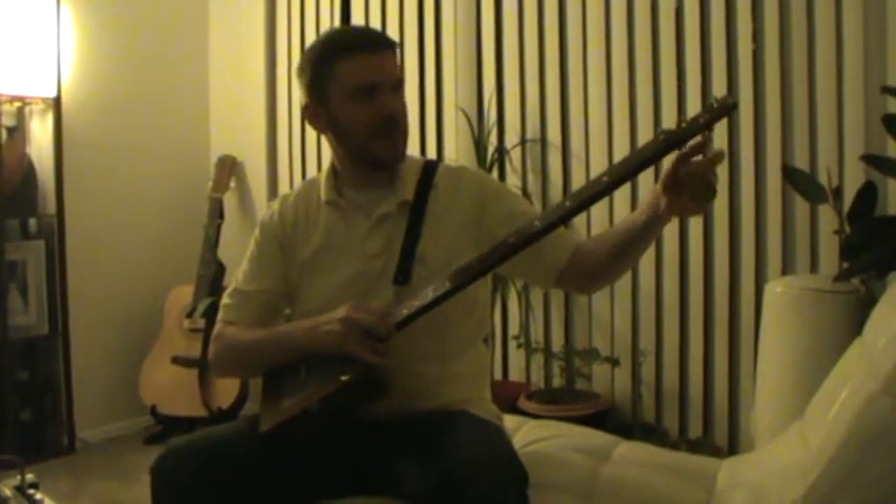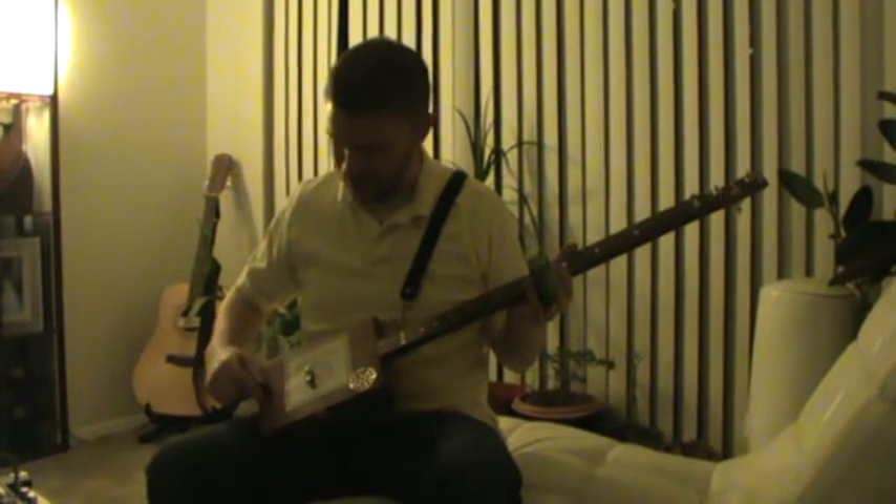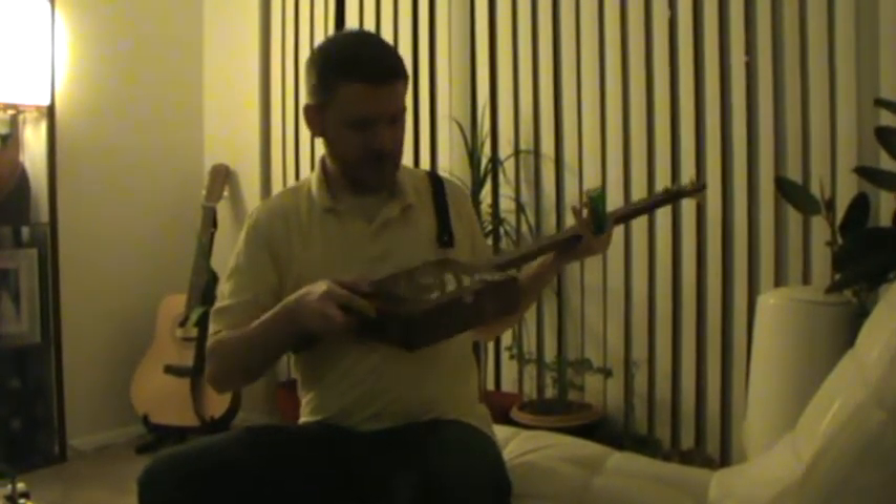I made a headstock by trimming back everything but the bottom half inch, and I cut off the same amount all the way through the end of the box. Instead of bringing the neck through the box, I have it screwed in here and glued to the lid.